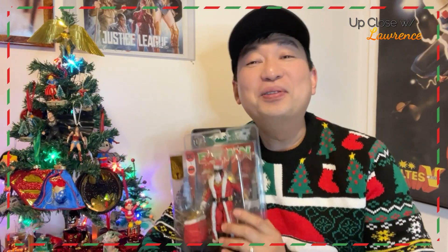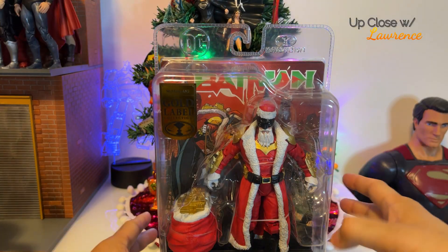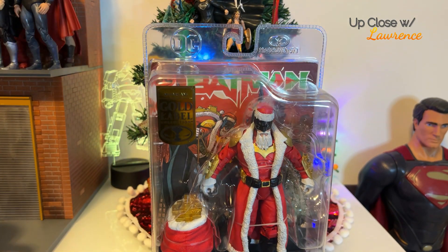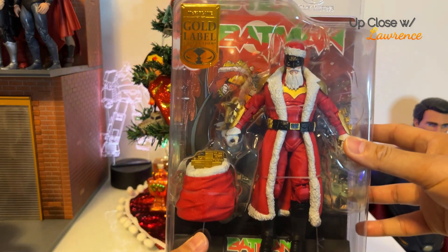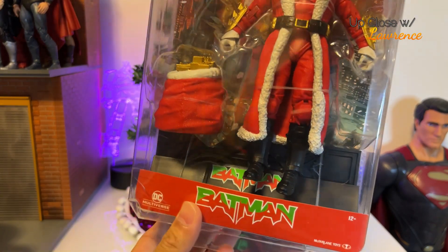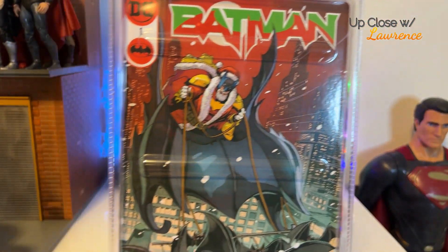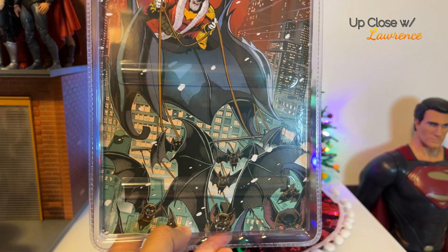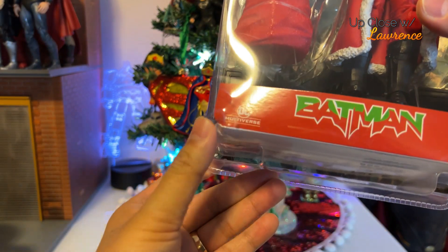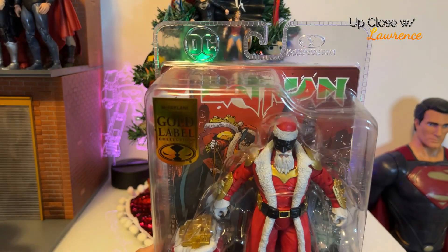So join me, friends, in reviewing Batman Santa, or Santa Batman. So the packaging is quite different, right? It's all in this see-through plastic, which is good for display. If you're an inbox collector, it's all there. But I'm not an inbox collector. I do keep the box, yes, but I open it up carefully and then put it back after my reviews. But this one I think I have to discard the packaging, plus the fact that when I bought this, I accidentally nicked the edge here. This is a gold label, by the way.